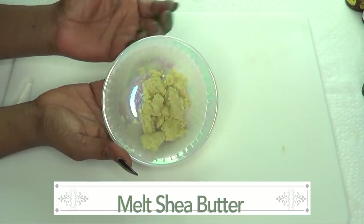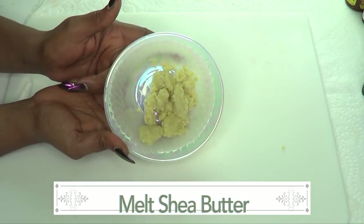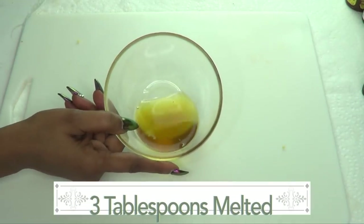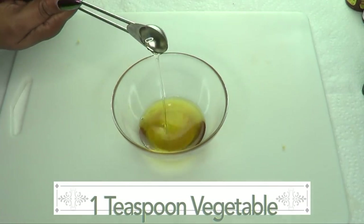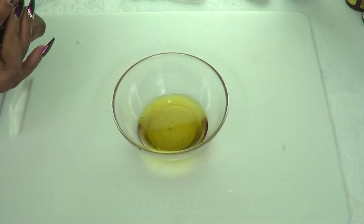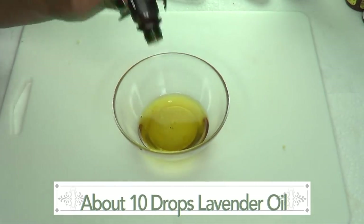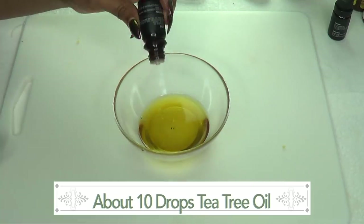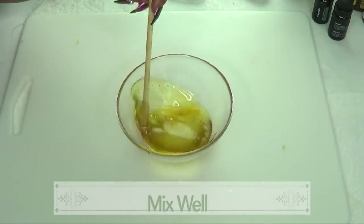The first thing you want to do is melt your shea butter. You can choose to melt this on a double boiler or in the microwave. If you don't have either, you can melt it in some hot water — it's just going to take a little longer. Now this is about three tablespoons of melted shea butter. I'm going to add one teaspoon of vegetable glycerine, one teaspoon of aloe vera gel, about 10 drops of lavender oil, and about 10 drops of tea tree oil.